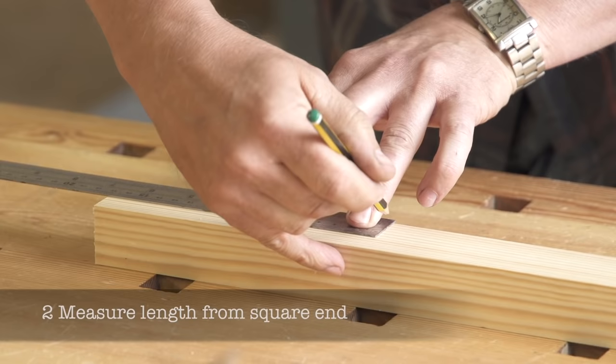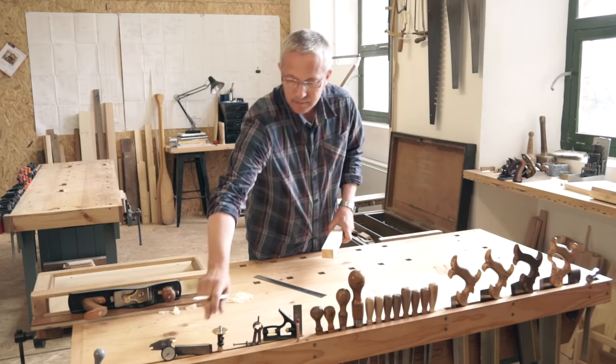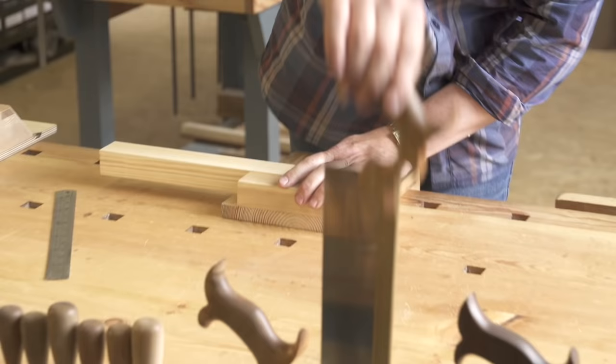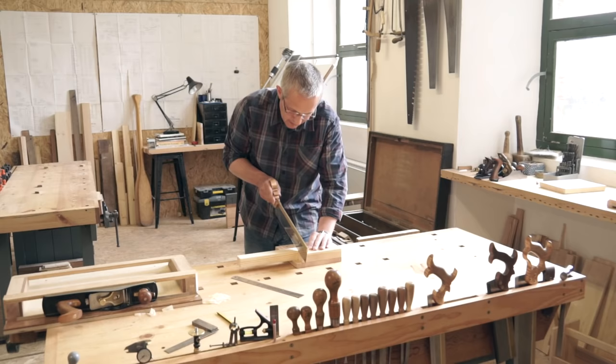Now you can measure from that square end and carefully mark a square line all round. Then use a bench hook and tenon saw to cut the stop about one millimetre over size.